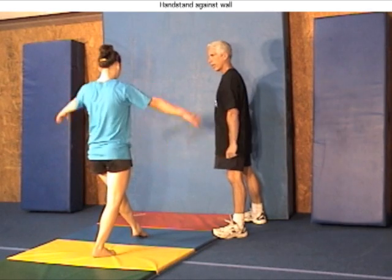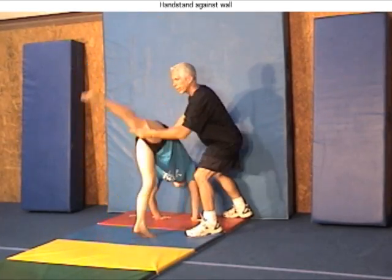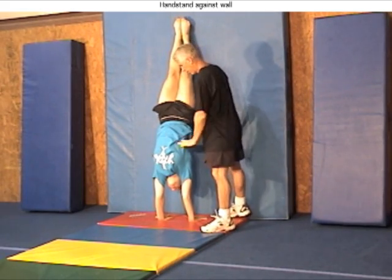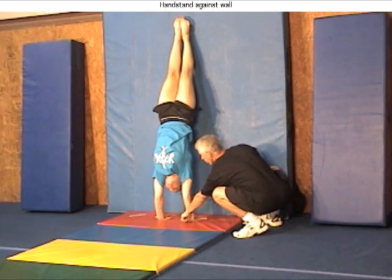To practice how to go up to a handstand and back down again, the gymnast may train the skill with their backs facing a wall. The training area must be properly padded, and until the gymnast shows some proficiency, the coach must assist and spot the skill.